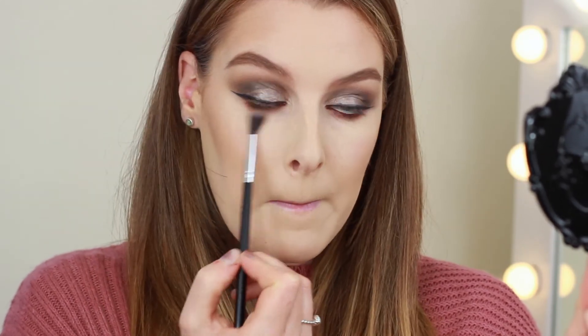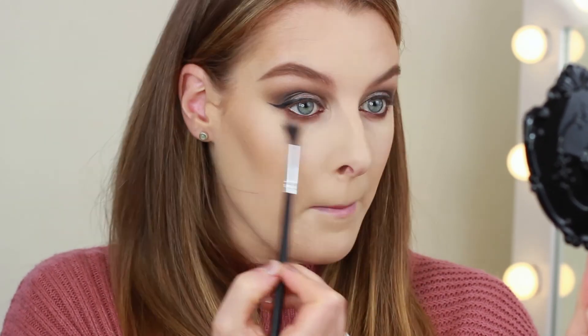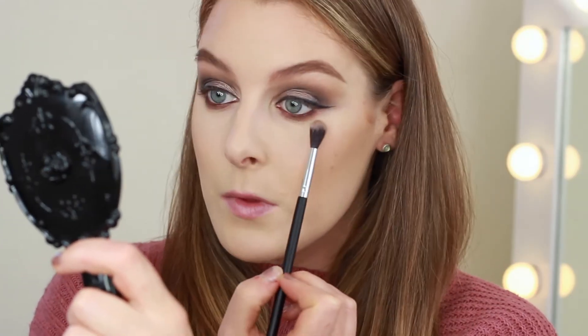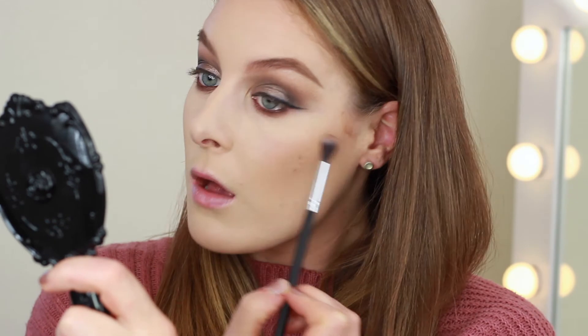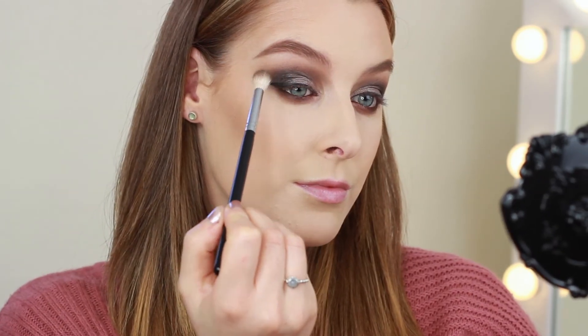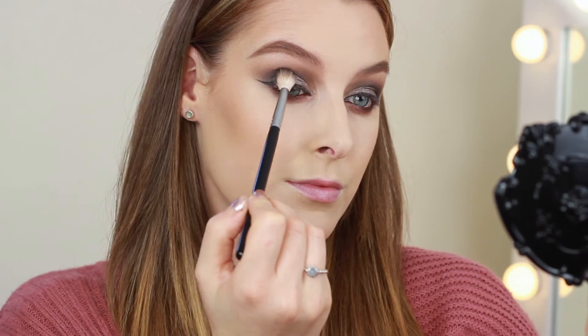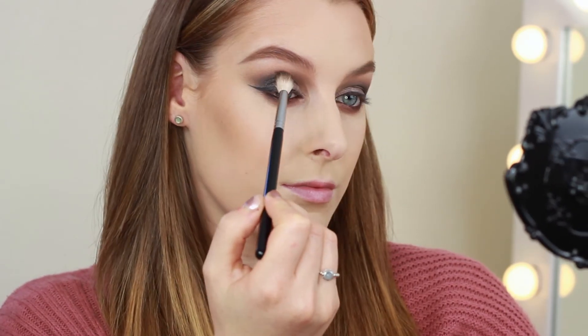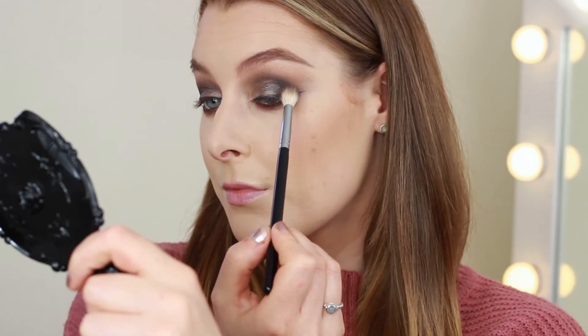For finishing touches on the eyes, I first took a small blending brush and ran it underneath the eyes to make sure everything was blended out nicely. I also felt the outer corners could be a little bit darker, so I applied some more Smoke Show shadow to make sure that area was really dark and smoky.